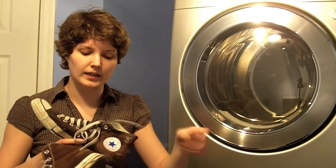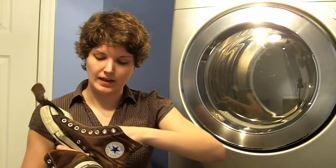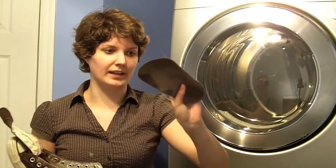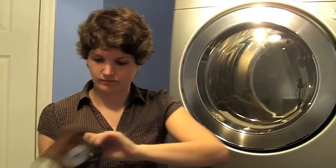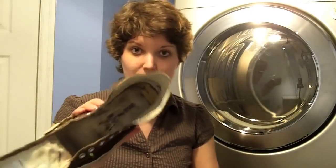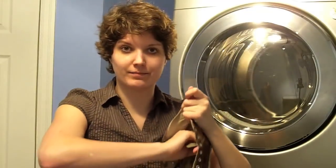All right, so now that they're all rinsed, what you're going to want to do is take out the shoelaces. If you'd rather not wash the shoelaces you can just buy new ones — I don't have new ones so I'm going to try washing them. Also, you might want to take out any insoles you have. If you do have insoles, there may be a lot of fluff built up inside from your socks, so try to take that out before you put them in the washing machine. I know it's kind of gross, but just do it.